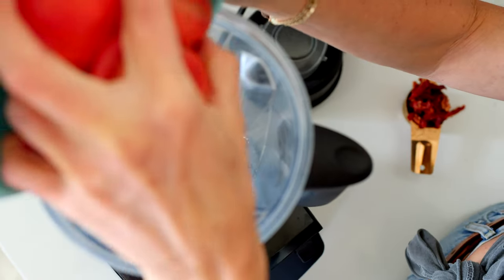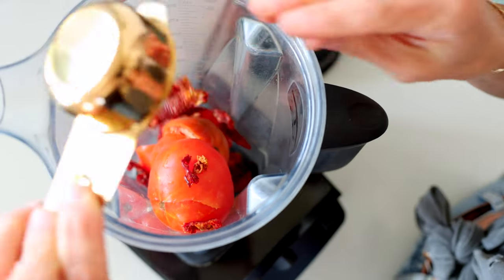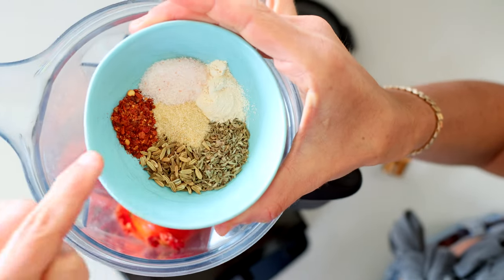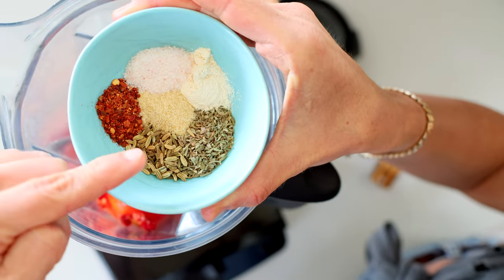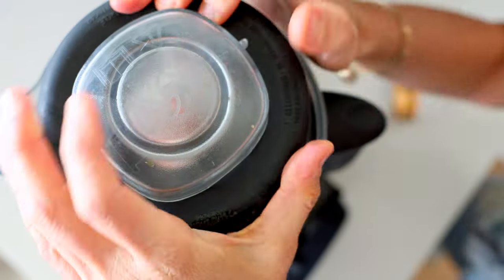I'm going to use about 14 ounces of tomatoes. If you don't have them fresh, you could use diced tomatoes from a can. A quarter cup of sun-dried tomatoes, and then I've got oregano, fennel, crushed red pepper, salt, onion powder, and garlic powder. I'll give you the measurements in the full recipe. And then we're just going to blend this up and make a really easy sauce.